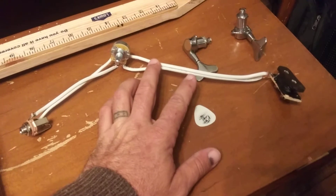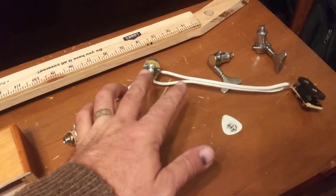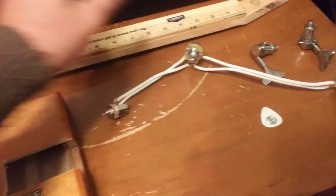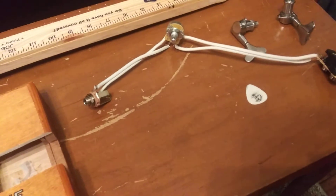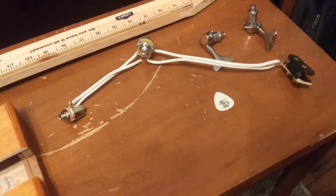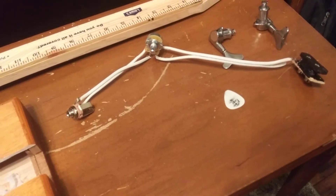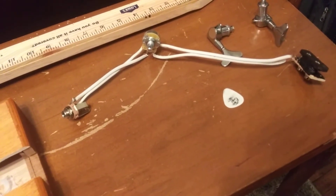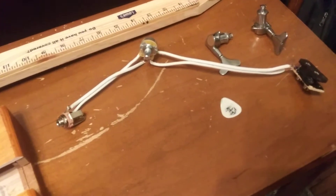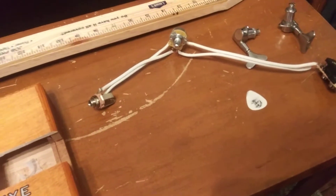We used an old extension cord to solder everything together because it's also made of copper wire. So we've got our volume knob and our input jack, which might seem pretty simplistic, but just for the record, Malcolm Young of AC/DC — that's all he had set up in his rhythm guitar that he played pretty much on every song. He'd only switch out guitars for a retune and go right back to that one.